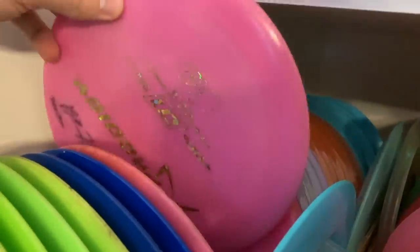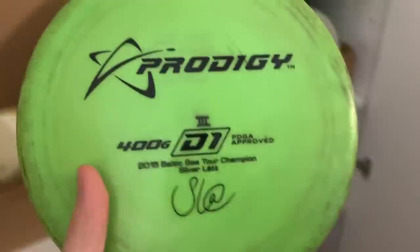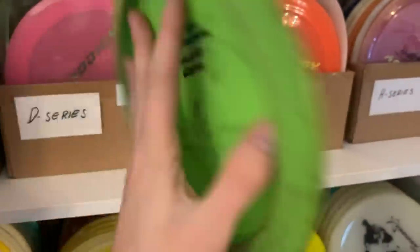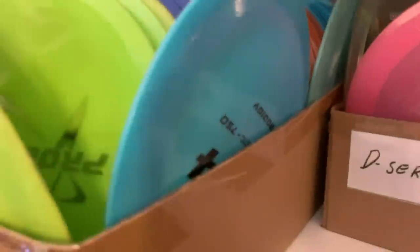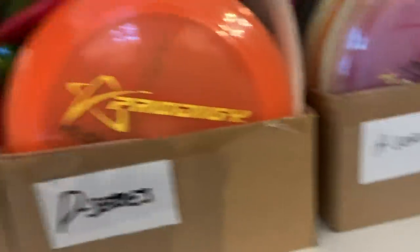One of my go-to drivers really has been this specific one that I actually got the air shot of the year with. This is a really old silver lat D1. I've been using this for a long time, but it's still really nice and overstable. I can make it do all sorts of things. I only have one backup — I thought I had more, but whatever. Okay, let's keep going. This is going to be a long video.